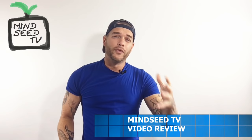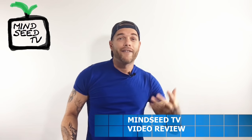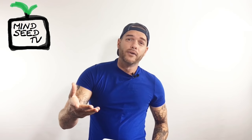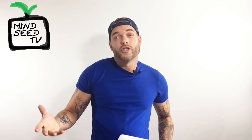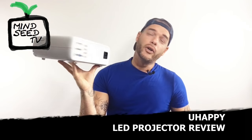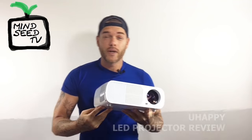Hey guys, Casey Nolan here. So last week I did a review on a pocket projector — it's like having a little movie theater in your pocket — but what if you have a nice sized house and you just want to have a really cool projector in your living room? Well, today I'll be reviewing that.